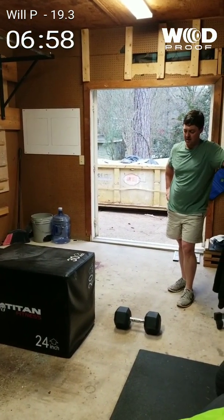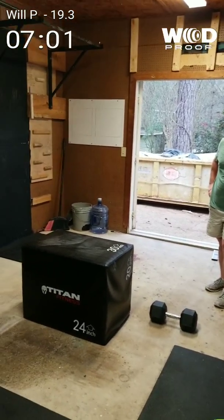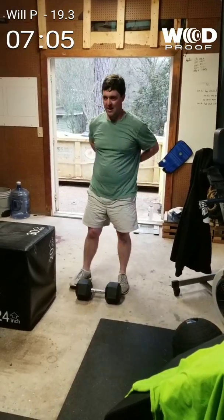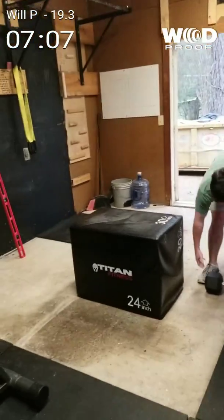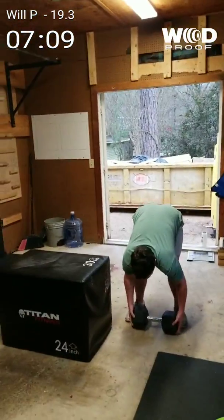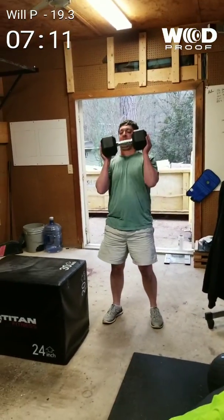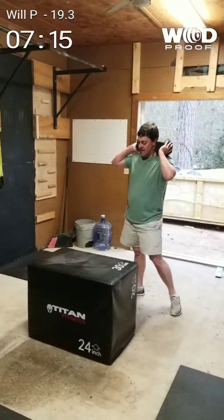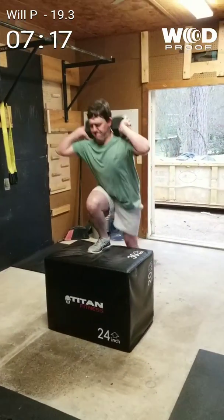It's all fun and games until a 50-pound dumbbell bounces back in the case. Game over. Doesn't feel great — I dropped the edge of one on my toes. Feels really good, doesn't it? He's got this, dog. 20!